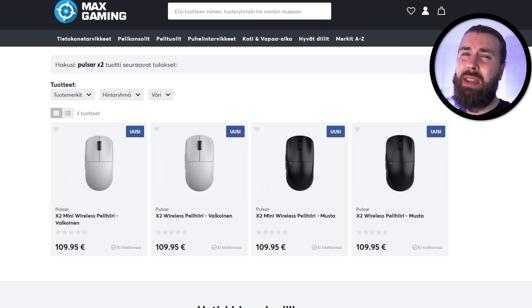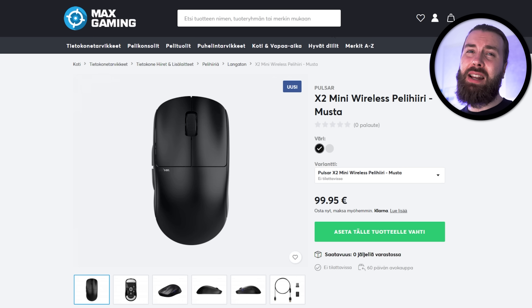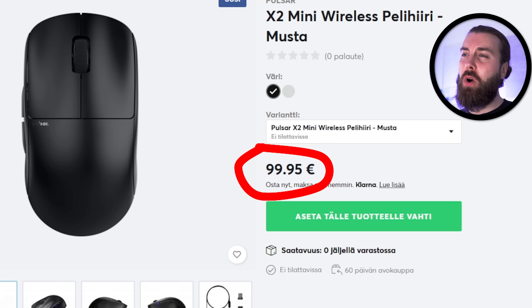This is almost certainly something that can be fixed with a firmware update, and Pulsar has fixed this now, so you don't need to worry about it with production units. One complaint I had was the price for Europeans — Max Gaming listed it at 110 euros, but luckily it has now been adjusted to 100 euros.